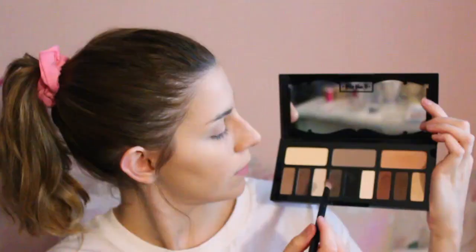Then I'm taking my Kat Von D Shade and Light eyeshadow palette, using the darkish brown to go on the outer corners of the eye and in the crease. This is pretty much going to be my transition shade because I'm going to be putting black all over the lid.